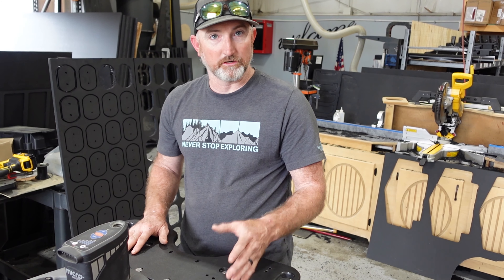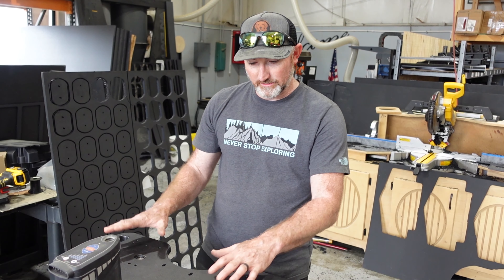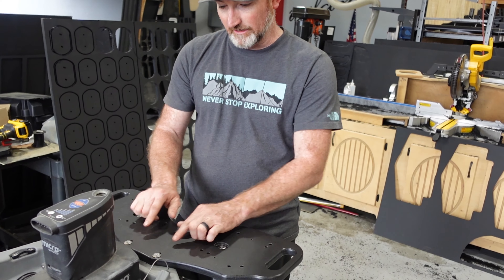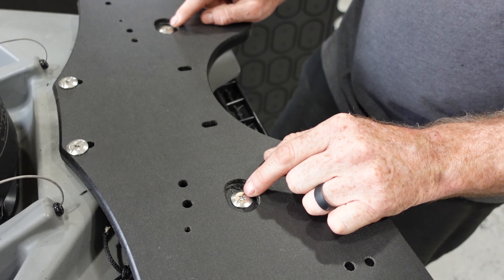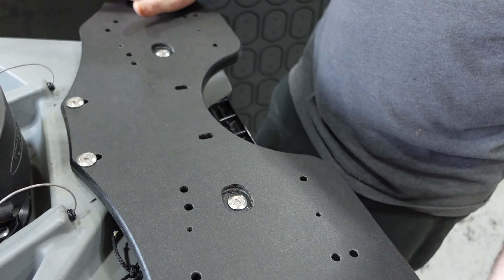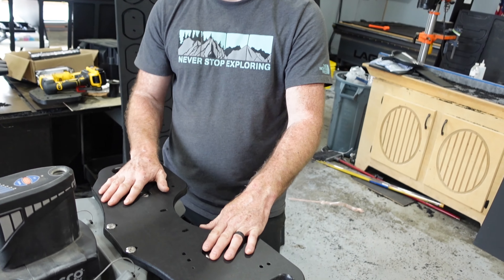We'll have a t-nut package that we can offer with this, and we'll put a link to that in the description as well for mounting extra accessories to this mount. It's just four screws — you're going to have two longer ones and they will go in these two holes, and then you'll have two shorter ones which will go in these two holes. That's pretty much the install of this mount — it's very simple and very easy.